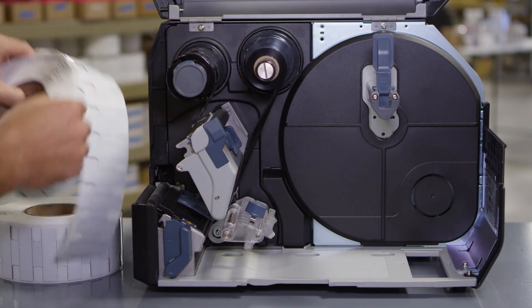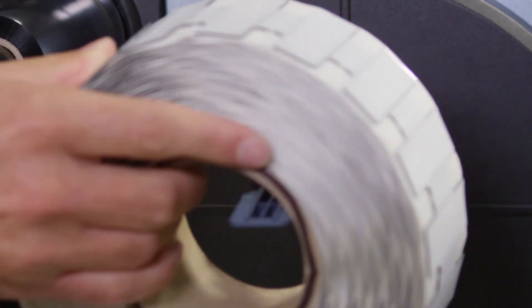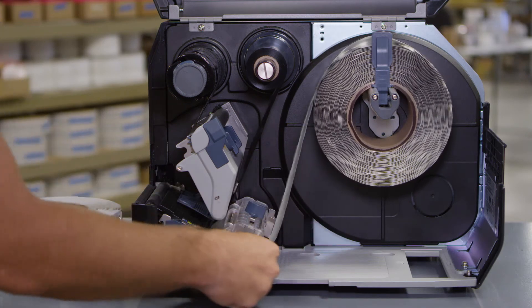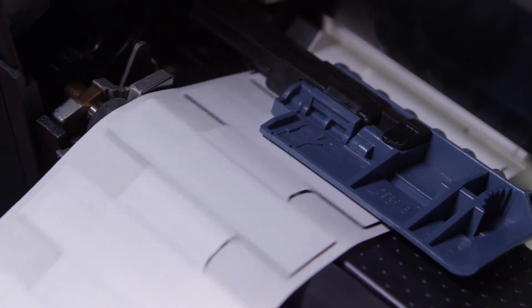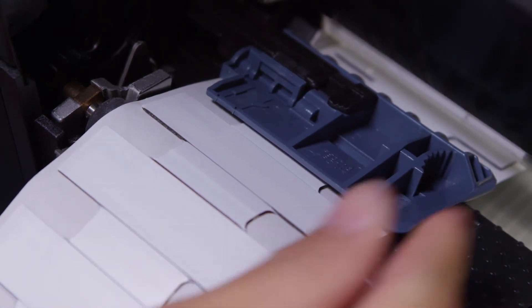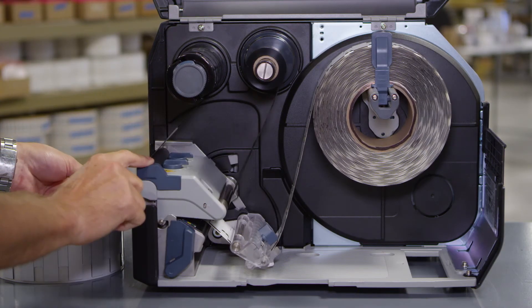Then load the tags. Turn the knob counterclockwise to release the media guide and pull it away. Make sure the roll is all the way in. Push the guide against the roll. Pass the tags below the media damper and media sensor guide. You may need to adjust the sensor. Make sure that the end of the media extends out the front of the printer. Press the printhead down until the headlock lever is locked.